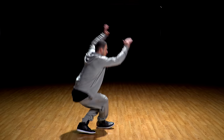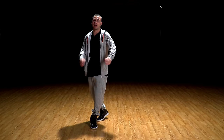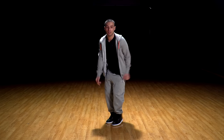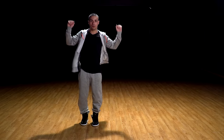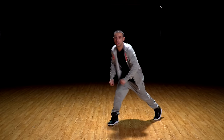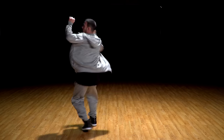Here we go — one and two, spin. Try again — one, two, spin. Again — one and two, three, four, five, six, seven, eight. Hit, around — and one and down, up.